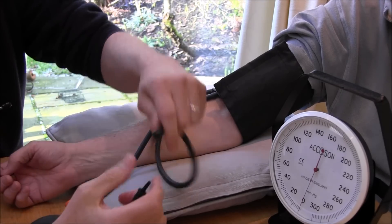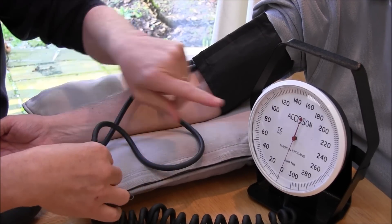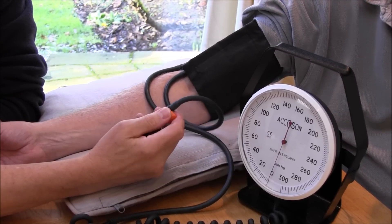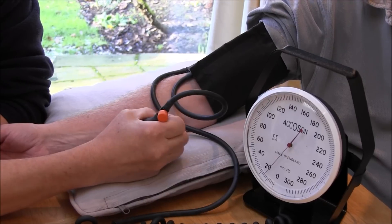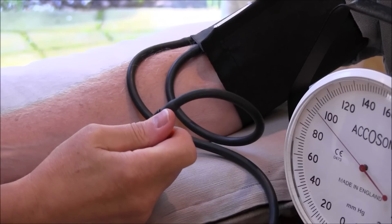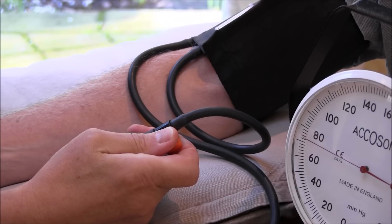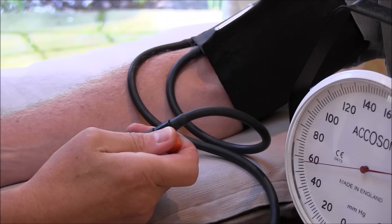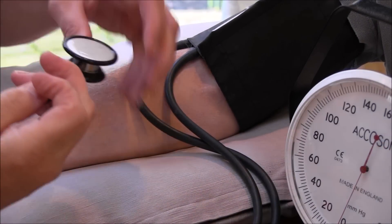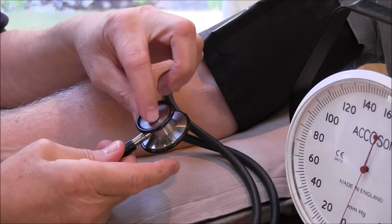I'm now going to connect up to the pressure gauge, the manometer — and as we can see, that's calibrated in millimeters of mercury. I'm going to tighten that up, and when I screw that, I can start pumping up — you'll feel the pressure there, Bill. To let the pressure down I'm going to turn it the other way. With a bit of practice you can control this quite precisely. Now I'm going to listen with a stethoscope — with the diaphragm side. Just make sure I'm open to the diaphragm side.